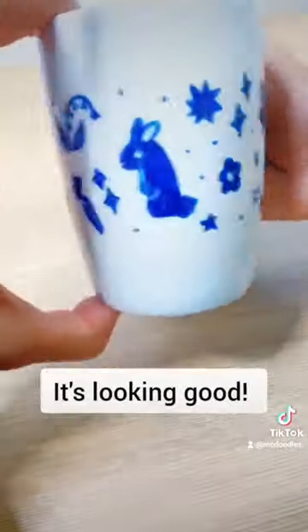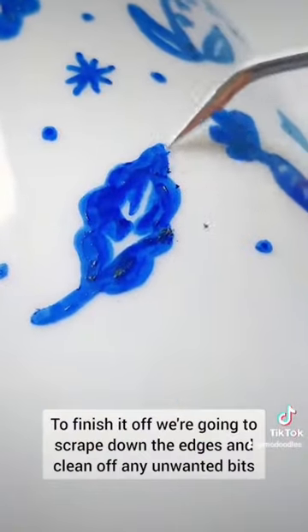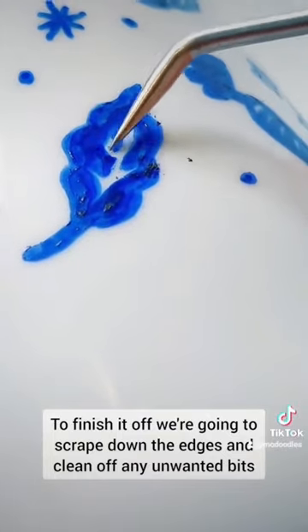It's looking good! To finish it off, we're going to scrape down the edges and clean off any unwanted bits.